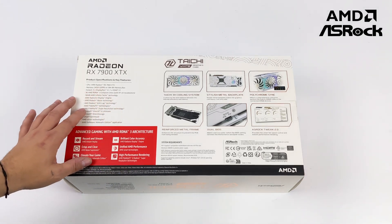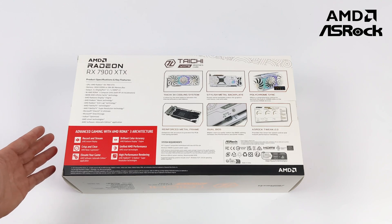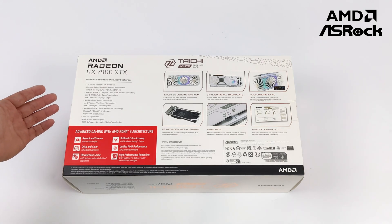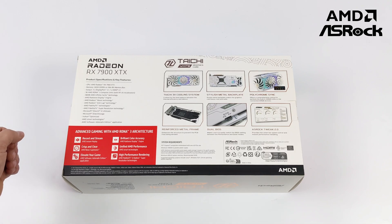This is kind of a two-part video. In this first video we're going to do an unboxing and test out with Windows, but one of the main reasons I wanted to pick this up was for Linux gaming. We've got the most powerful AMD Radeon GPU on the market right here and this thing definitely puts out some amazing performance.